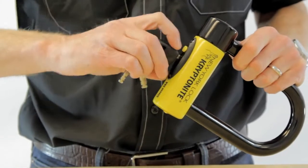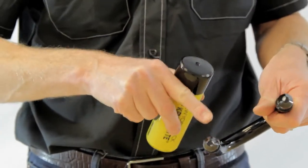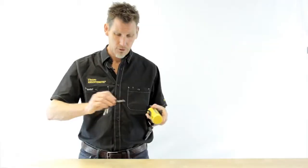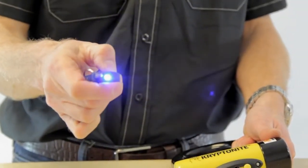The New York Forget About It comes with a double deadbolt, which means it has a lock on both sides of the shackle. It also comes with three stainless steel keys, one of them with an LED light. Don't forget to register those online, so if you lose them we can replace them.